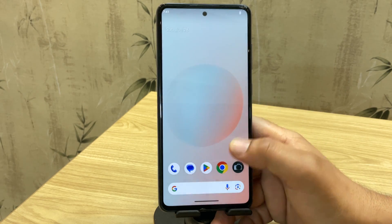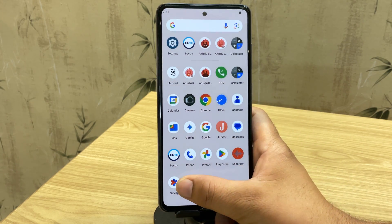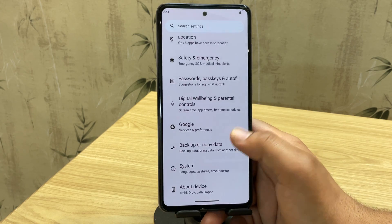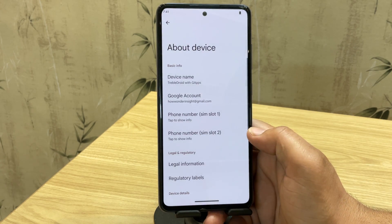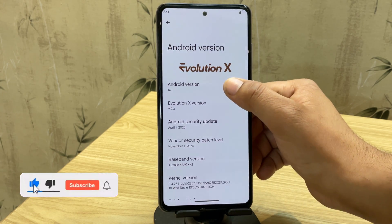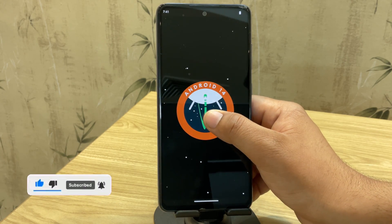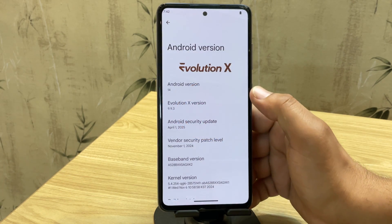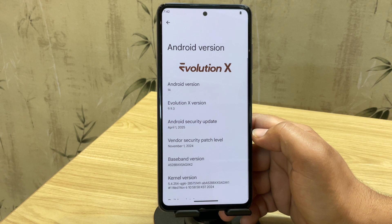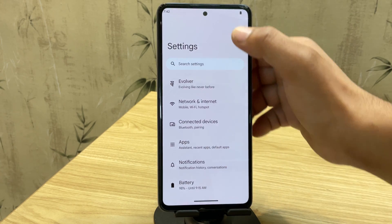I just installed Evolution X Custom ROM on my Samsung A52s, and let me tell you, it feels like a whole new phone. The user interface is super clean, just like a Google Pixel device. No ads, no Samsung bloat, and everything feels fast and lightweight. It's running on Android 14 and the Evolution X version I'm using is 9.9.3. Even better, the security patch is only about two months old, which is pretty recent for a custom ROM.